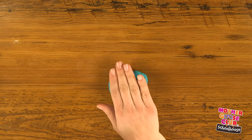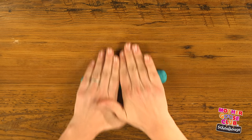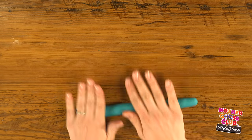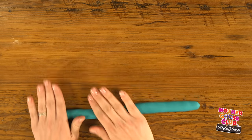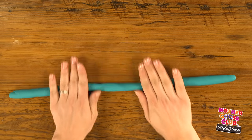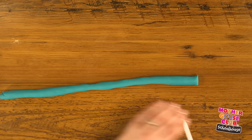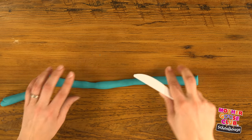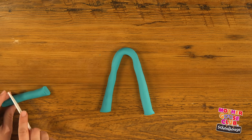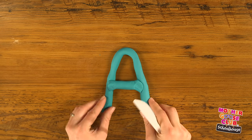Let's start with blue and make a letter A. Using both of my hands to apply even pressure, I'm going to roll the Play-Doh out into a rope. Once it gets as long as I'd like it, I'm going to trim off the end here and here. Fold it like that, trim off this, and there's our A.